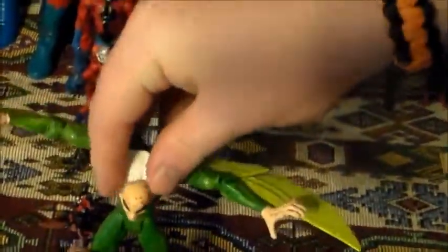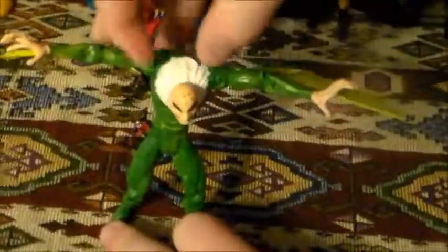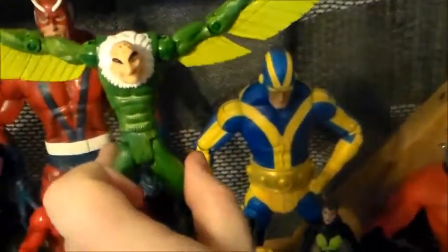He has no foot articulation at all, but he stands okay. I have worse figures that do have foot articulation that can't stand for crap. His head can swivel around 100%, I think — you can do that if you want, have that haunt your nightmares. Obviously he can't look up because he's all quasi-modo'd. But that's his arm spread out — you can get him in some flight poses if you want to hang him or put him in a flight stand. He doesn't look too bad. I really like him.